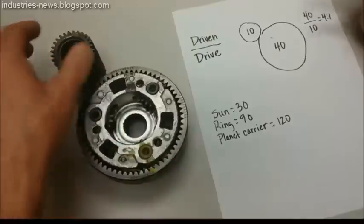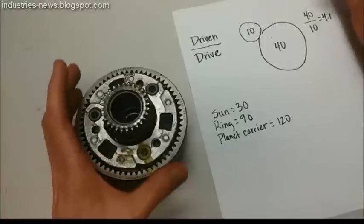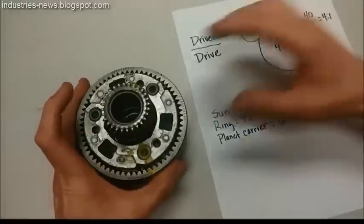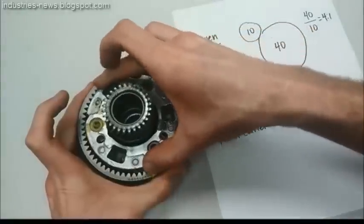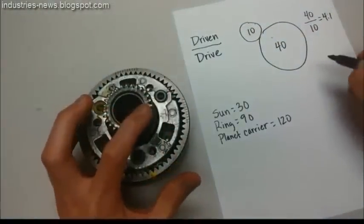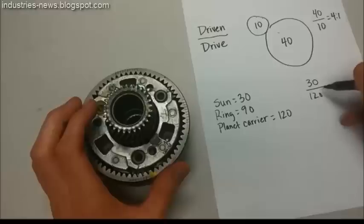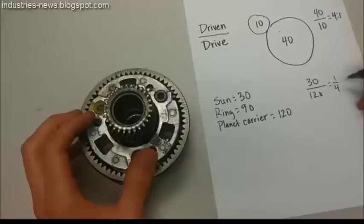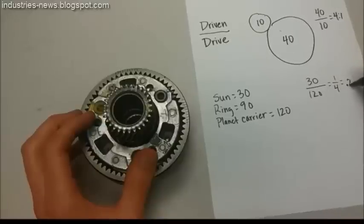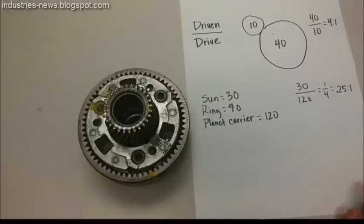Now I can choose any combination of this planetary gear set. If I hold the ring gear stationary and turn the carrier, that makes the carrier the drive gear and the sun gear the driven gear. The driven gear is the sun with 30 teeth, and the drive is the carrier with 120 teeth. When I calculate that, I get 30 over 120, which equals 0.25 to 1. That's the gear ratio — an overdrive gear ratio.